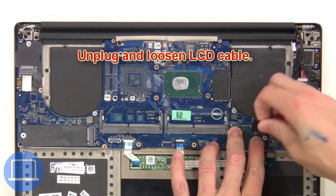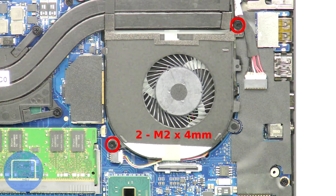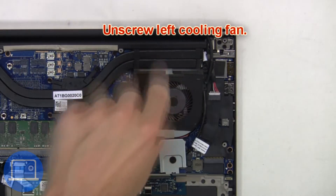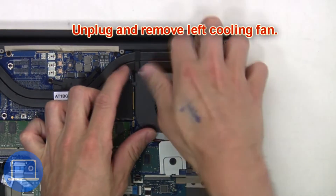Next, unplug and loosen the LCD cable. Then unscrew the left cooling fan. Then unplug and remove the left cooling fan.